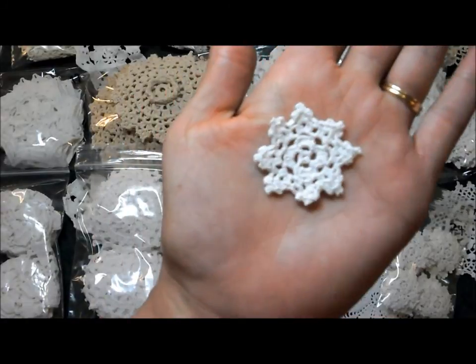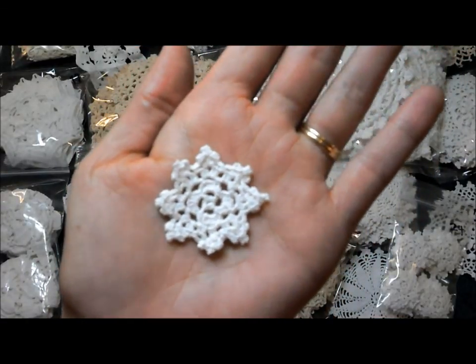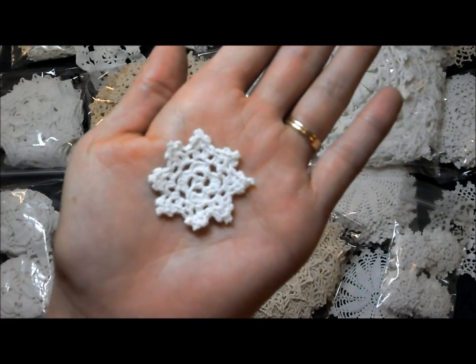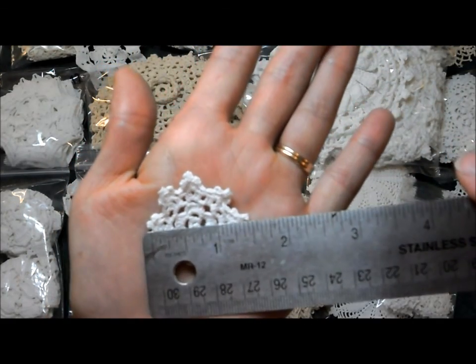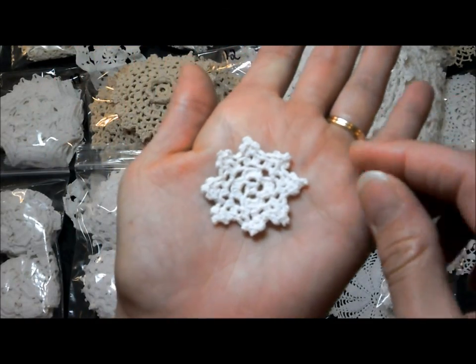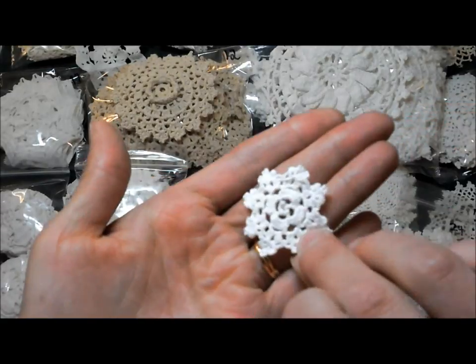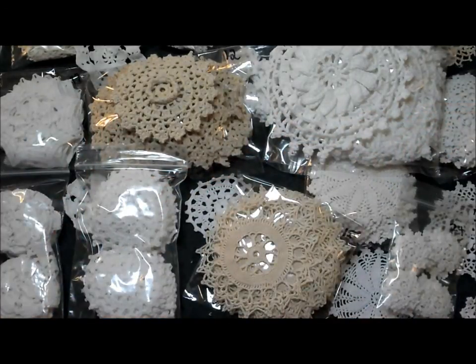Here we have another teeny tiny one — look at it, isn't it pretty? My daughter said, 'Oh, it's a snowflake!' and she wanted some. I asked what she was going to do with them and she said she didn't know but they're so cute. I said no — they're like one and a half inches and it's a set of 24. White as well. Just very pretty little doilies.